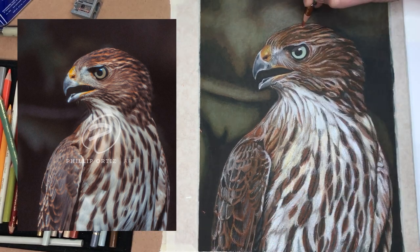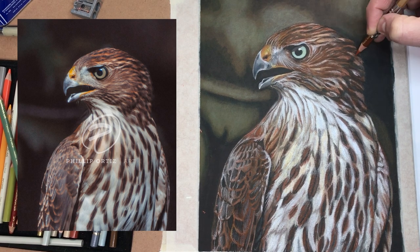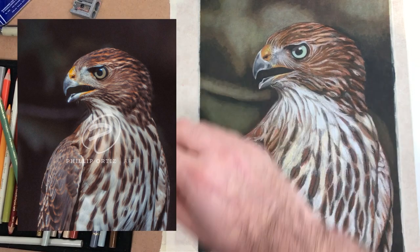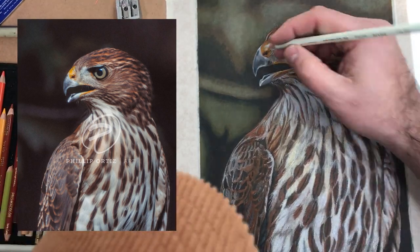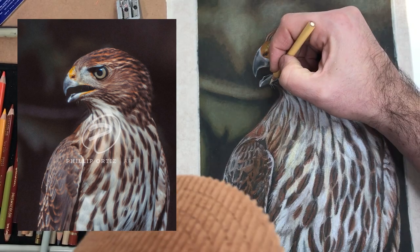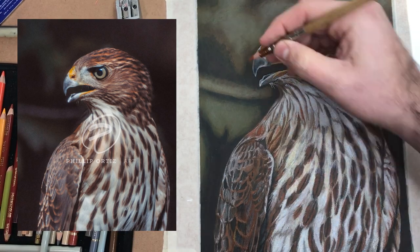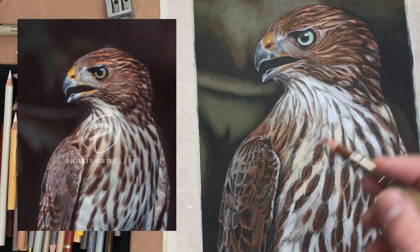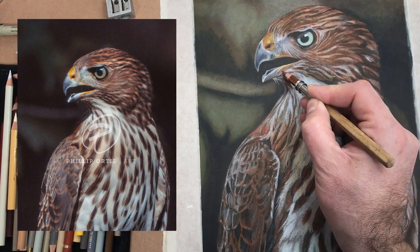Because you still have tooth in your paper, you can come back in with the colored pencil to bring highlights back in and tweak things. It's a really dynamic combination — terpenoid to blend, the alcohol marker to blend, and both of those allow you to move color over the paper while keeping enough tooth to come back in with colored pencil for highlights.